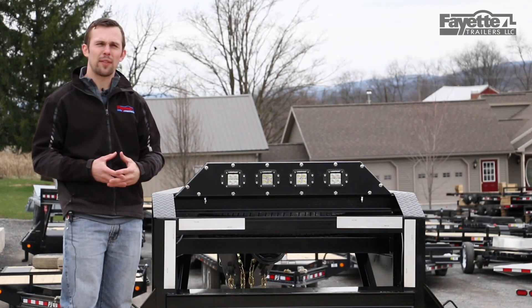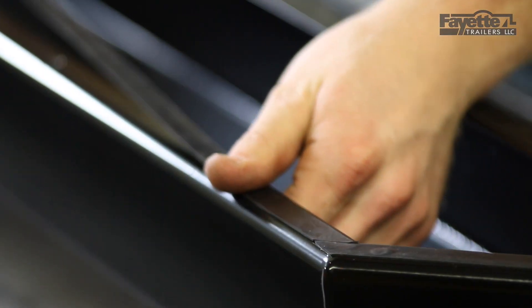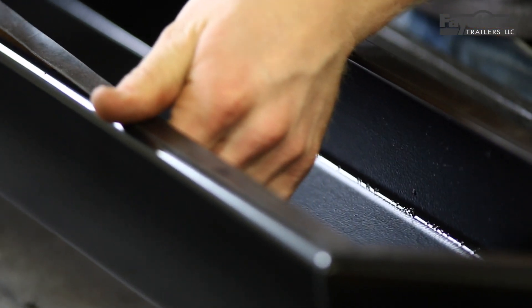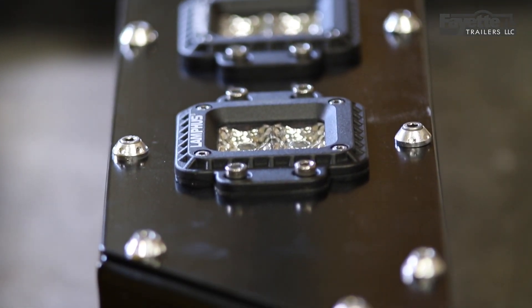Each light bar comes standard with extra carriage bolts and an allen wrench to remove the front cover if you ever need to access the lights. For water protection, there are rubber gaskets between the enclosed light bar body and the front panel, as well as between the individual lights.